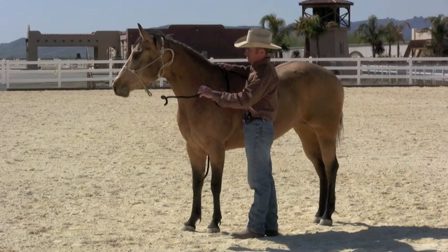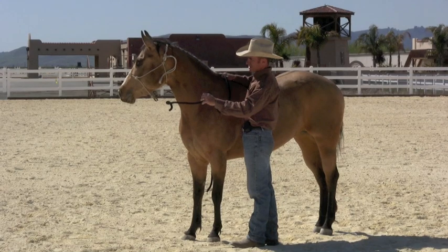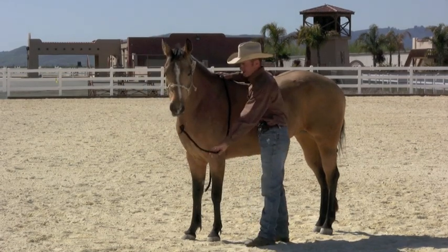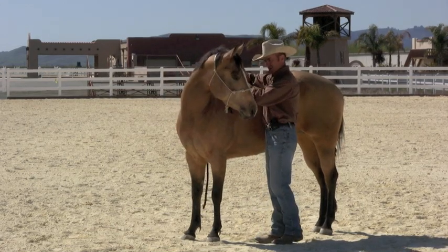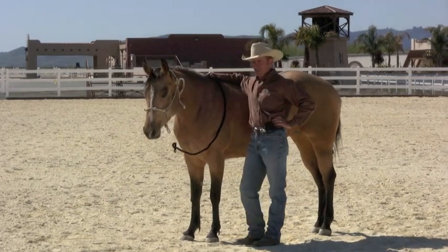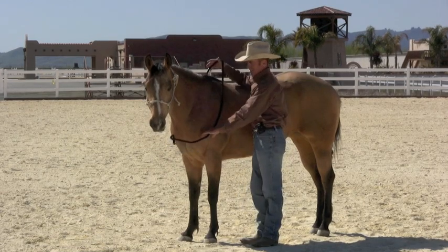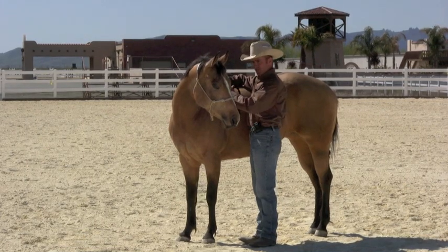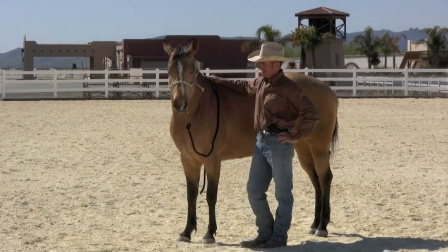I'll just pick up here again and just wait. So she's looking over there, I'm just going to wait. If you watch her left ear, it will probably move back towards me before her head comes around too. Just pick up again — there it goes right there. Pick up again — there it goes right there. Very good. So I'm going to keep going here, but that's about as simple as it gets. Within the first five minutes, I can do that just off one tail hair out of her tail.